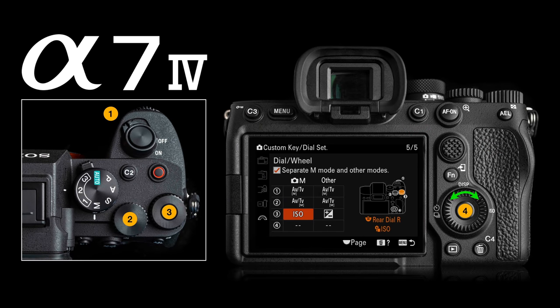When we go in to assign functions to those dials — including the dial on the back of the camera, the quad navi system with the control wheel — we can program certain functions for program, aperture priority, and shutter priority, but different functions for those dials when shooting in manual mode, and different functions again when shooting in movie mode. We have great flexibility for customizing this camera like no other Alpha before it.